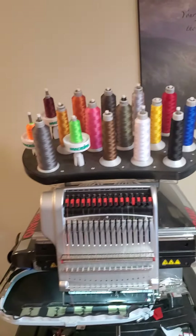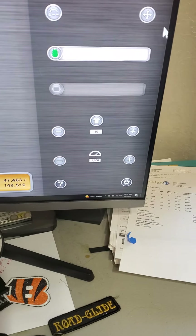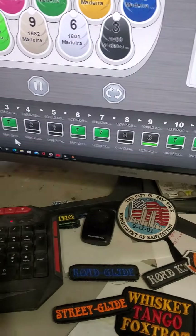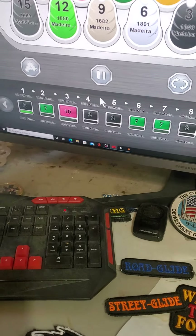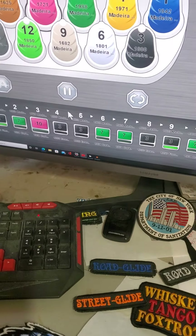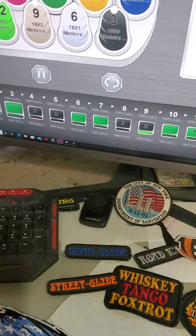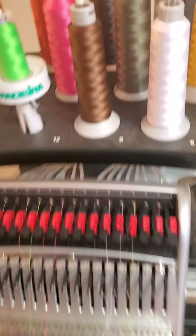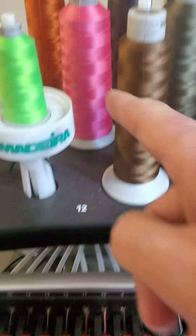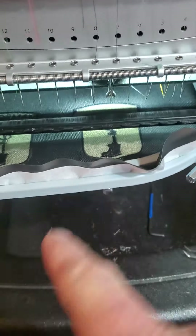This is my machine. I can say I want this to be pink and when it sews out, it'll be pink. So it would come over here, take needle 10, and sew that out.